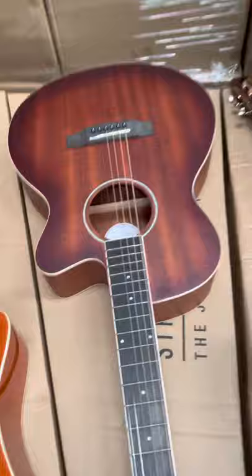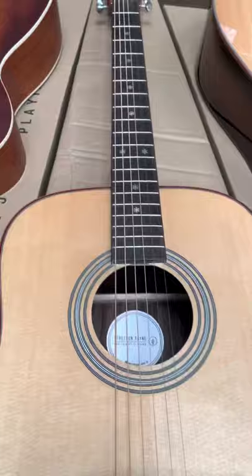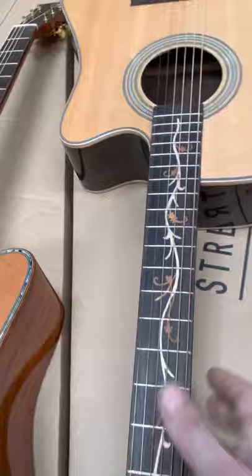We've got mahogany bodies and some of these expensive, really top-notch guitars — solid spruce with the inlay. We have the electro-acoustic and the straight normal-bodied versions of a lot of these guitars, because that gives you the option. So there you go — that was just a quick swizz round.